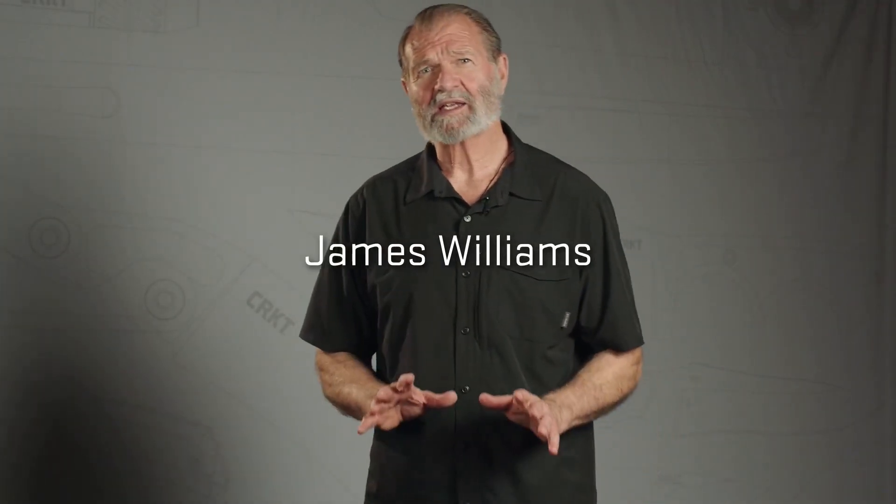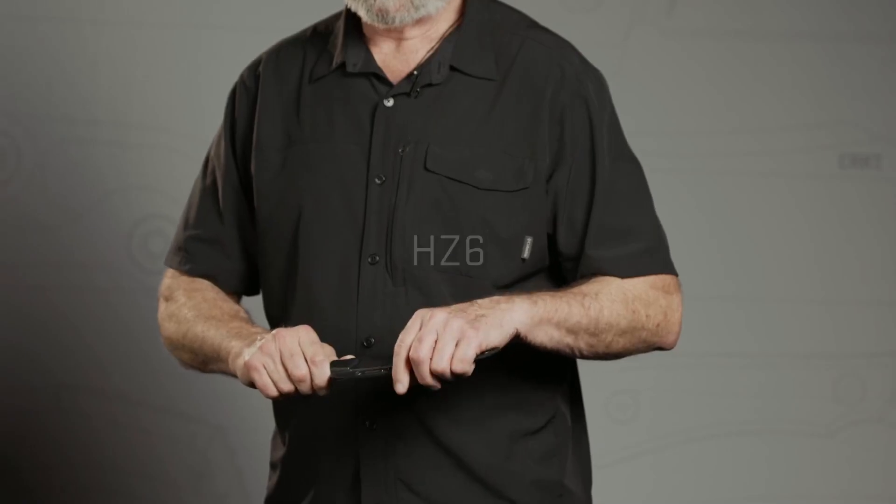I'm James Williams. I design tools for Columbia River Knife and Tool. This is called the HZ6, Hiduzakuri for the blade shape in Japanese.